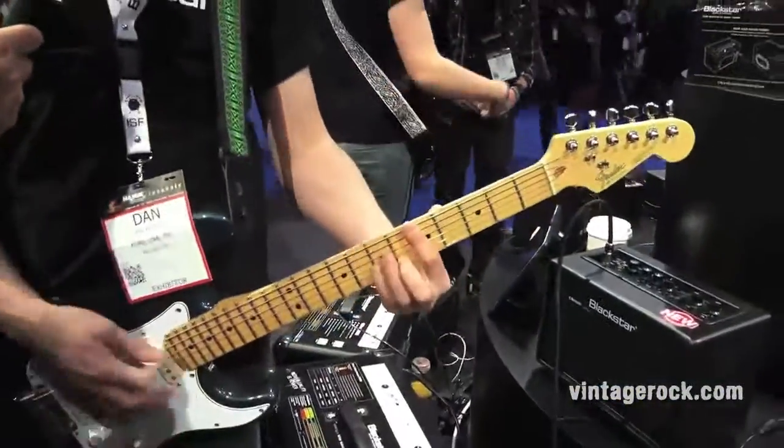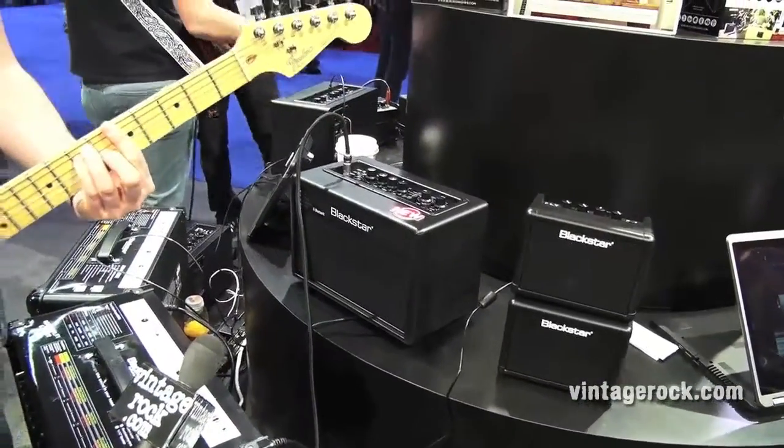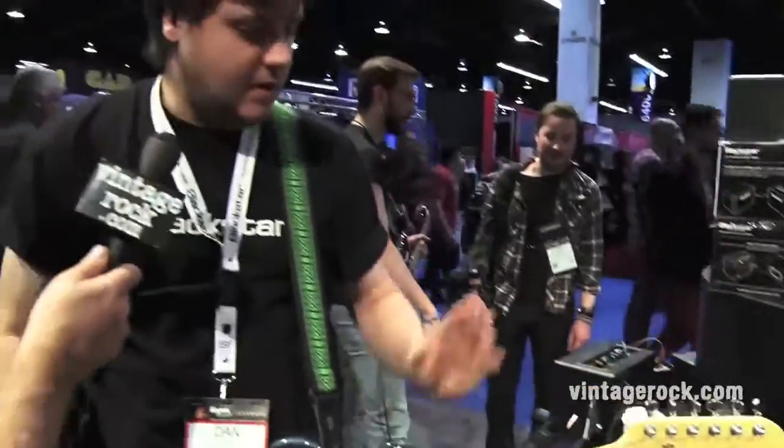Obviously this controls all your extra voices — here's just an acoustic sim we've got. Multiple instrument support, great product for the home. Dan, I appreciate you talking with us here at VintageRock.com. Blackstar Amplification — making it smaller but making it louder too, and very versatile. Really killer products. You guys have really upped your game quite a bit, and on top of that you've got your regular amps. These guys have such a wide array of products, really making a name in the business. Thanks everybody!